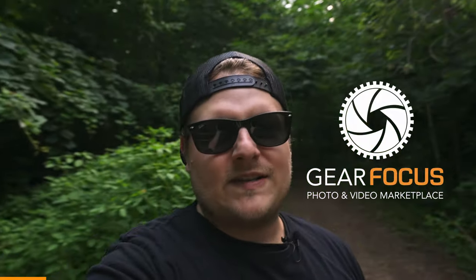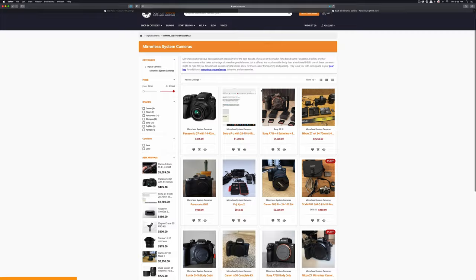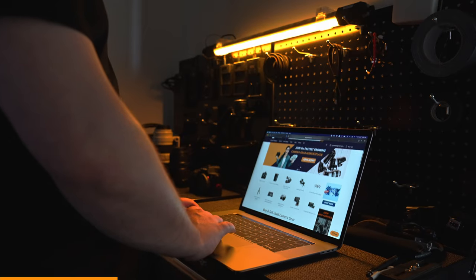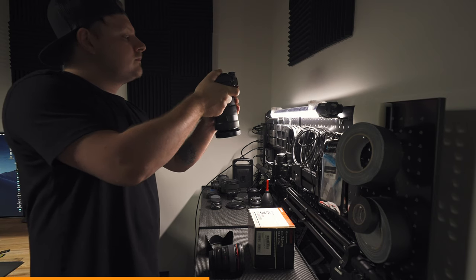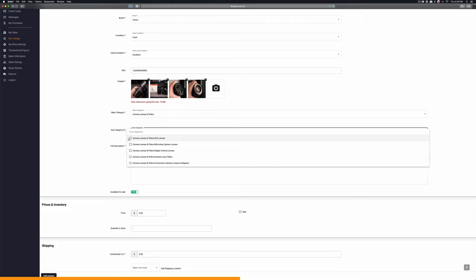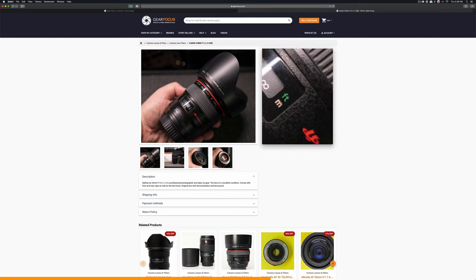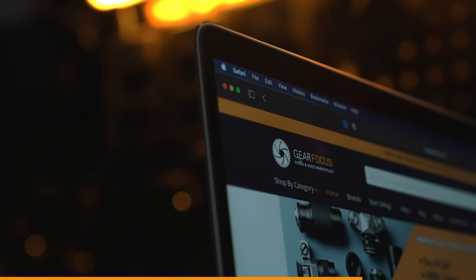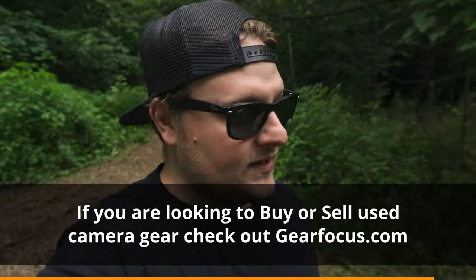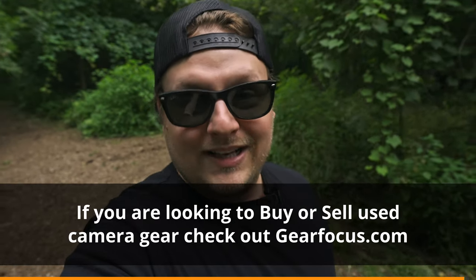I want to talk about my friends over at GearFocus.com. I've been using GearFocus for about a year and a half and I think it's the best place to buy and sell used camera gear. Once you set up an account you can start listing items right away — take good quality photos, fill out the description, category, and price, and your item is listed. Buyers and sellers can message each other directly. GearFocus only takes a small 3.5% transaction fee, which is way better than eBay's high fees. Check out my store at GearFocus.com — link is in the description.